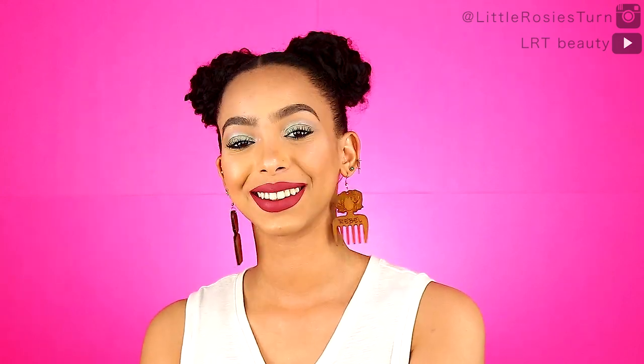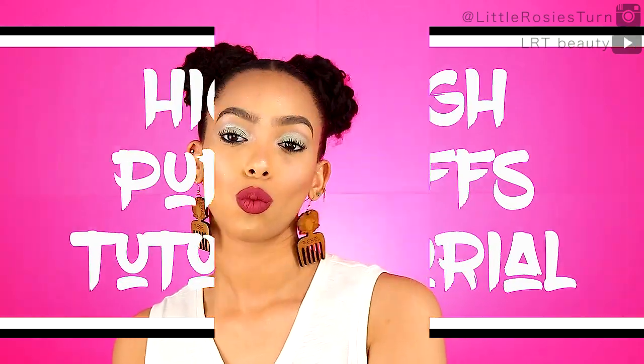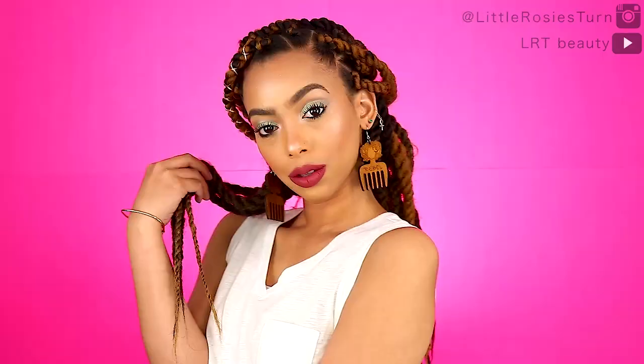Hey y'all, welcome back to my channel. For this video I'm gonna do a remake of my first ever YouTube tutorial, which was on this high puffs hairstyle. The first thing I'm gonna do is take out my current style.